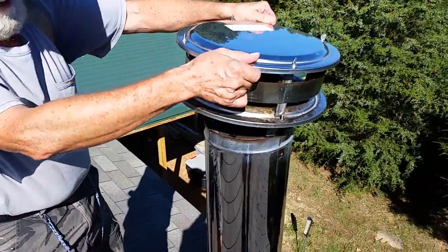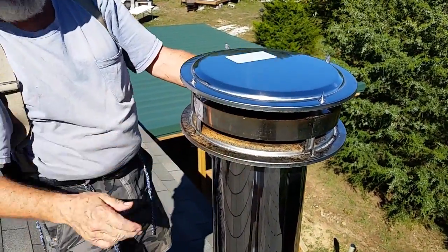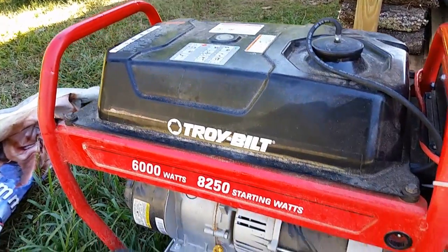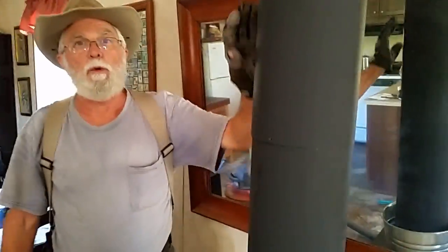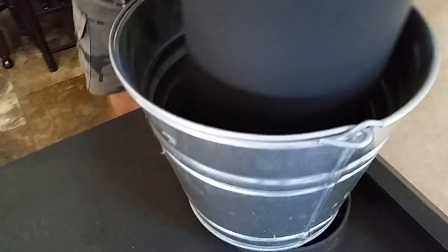Put our cap back on the stove and then we'll go down below and finish up what's down there. We brushed out the chimney pipe and knocked all the creosote down to the end of the pipe into the bucket.